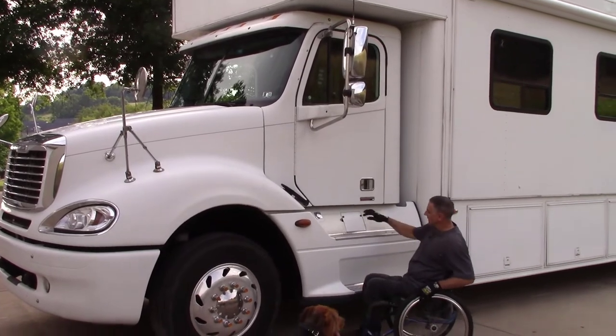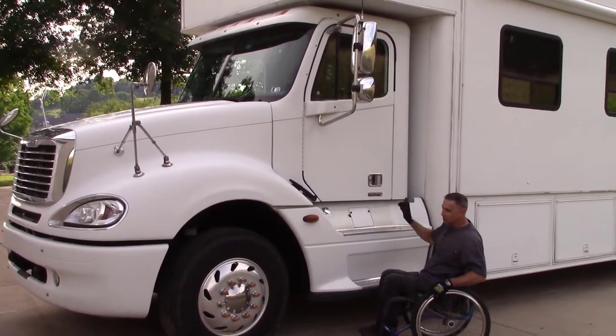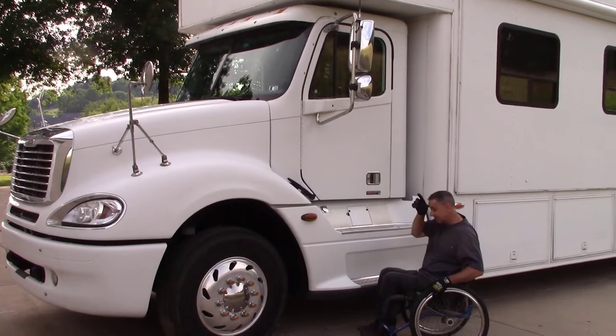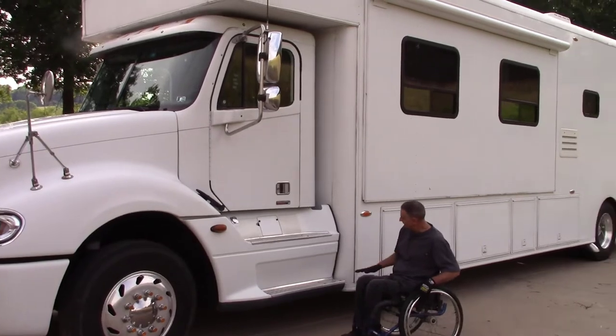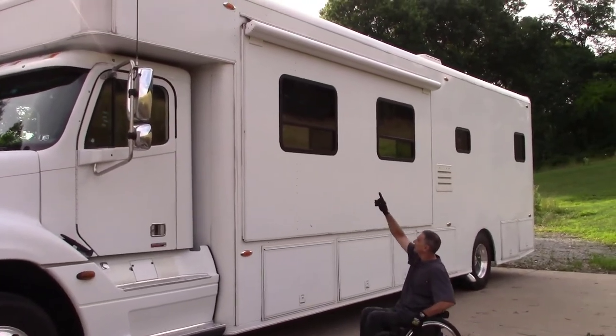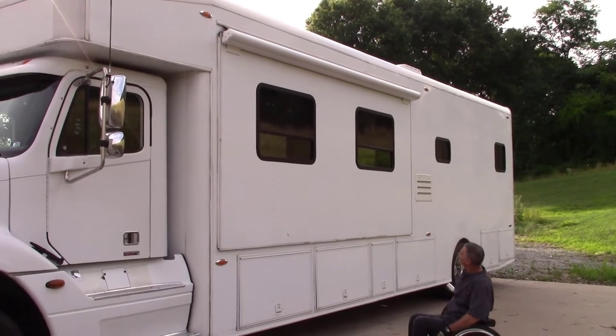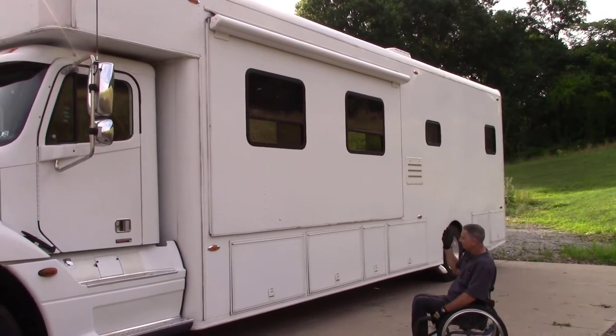There are fuel tanks on each side of the truck. I think it's a 100 gallon tank on this side, and we had to shorten the tank on the other side to 60 gallons because the wheelchair lift is mounted into the floor. On the outside, this part with an awning above it is a slide-out and it comes out about two feet or so.